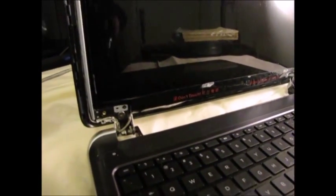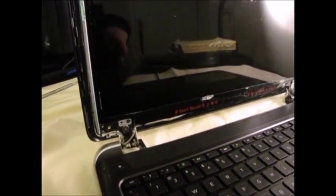The next thing you're going to want to do is remove these four screws that are holding the screen in place. There's two on the bottom and two on top, and once you remove those, the screen should slide right out.